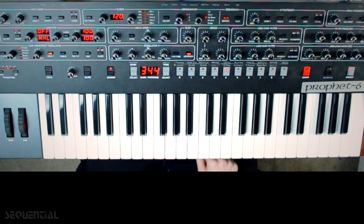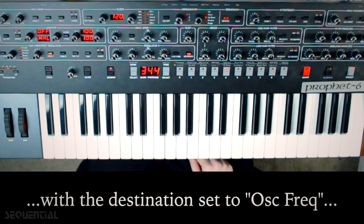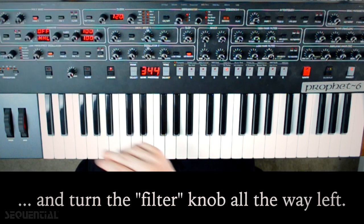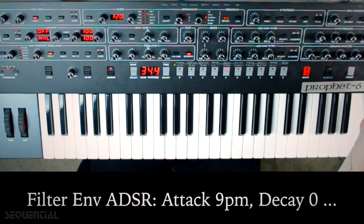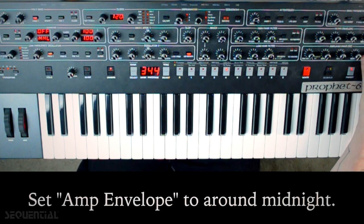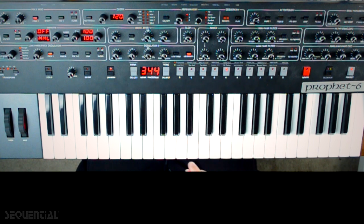On any other Sequential board like the Rev 2, the Prophet X, or the Pro 3, you'll be able to use an auxiliary envelope to do this, but here on the Prophet 6 we're going to use the poly mod section. I'm going to let frequency 1 be the target of our envelope, have the filter envelope be all the way negative so that our pitch is dropping, and for the ADSR: attack around nine o'clock, decay won't matter, sustain all the way up, and release extremely short — next to zero. For the amp envelope I'm going to have a longer release so that we actually hear the recovery of the sound.